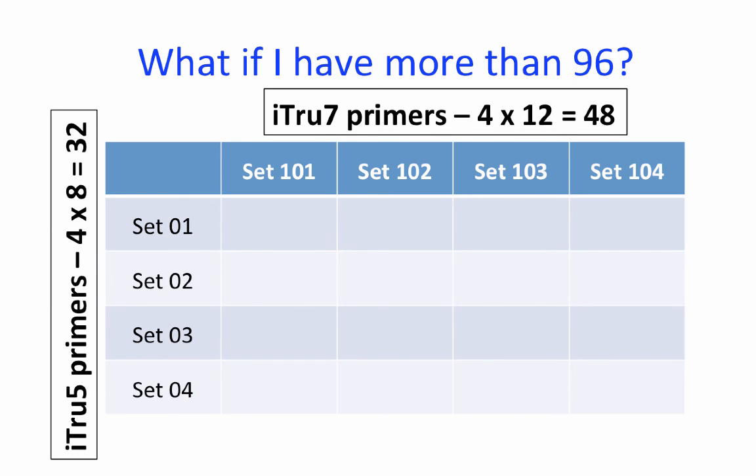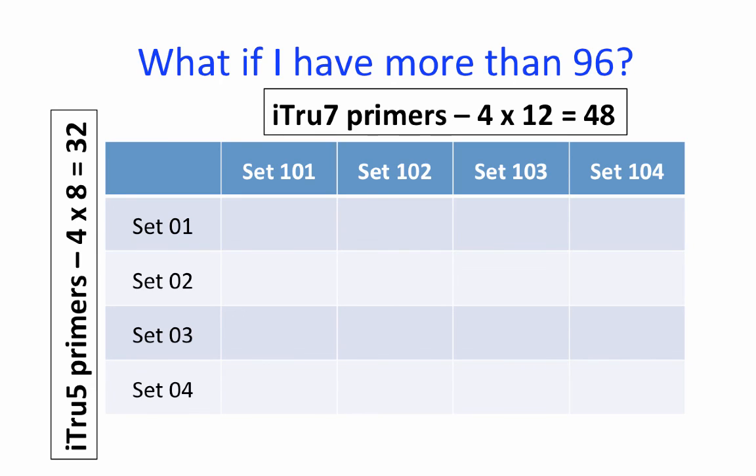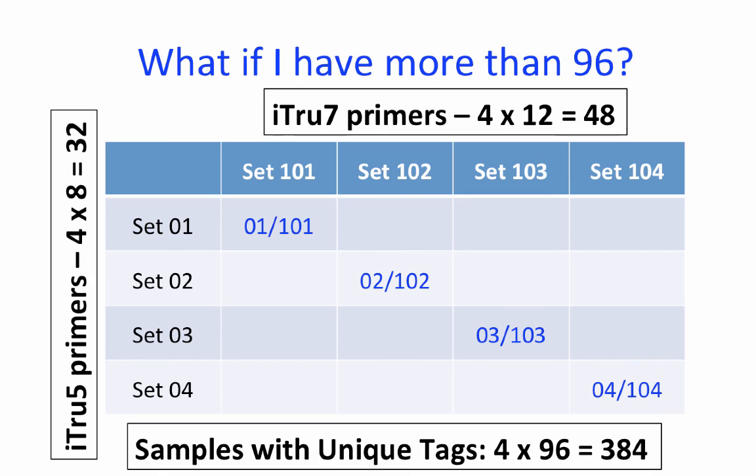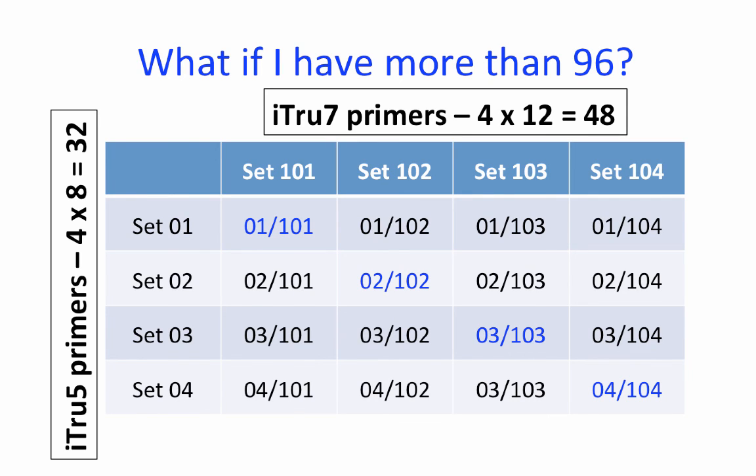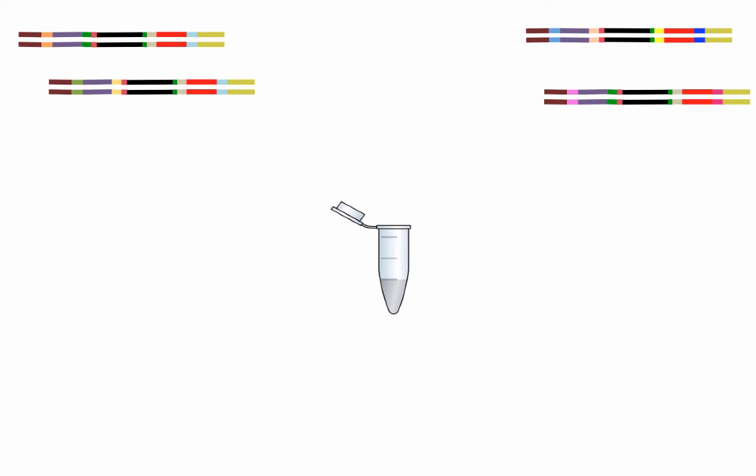What do you do if you have more than 96 samples that you want to tag? There are several options. Let's start by assuming that you have 4 sets of 8 I-Tru5 primers and 4 sets of 12 I-Tru7 primers. You could use each set a single time, which would allow you to tag 4 sets of 96, or 384 samples. However, it is also possible to use the same number of primers to tag many more samples. If you start with the same number of primers as before but use them in all possible combinations, you can uniquely tag 16 plates of 96, which is more than 1500 samples. Now that all samples in each well of every plate have been uniquely tagged, we can pool all individuals together for sequencing.